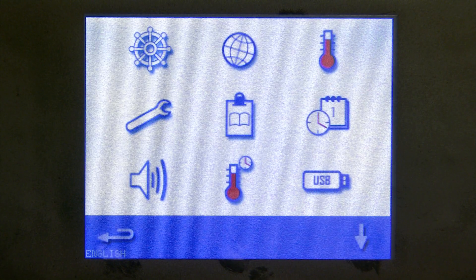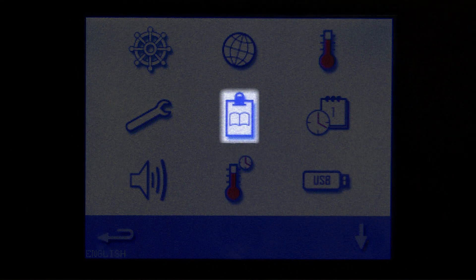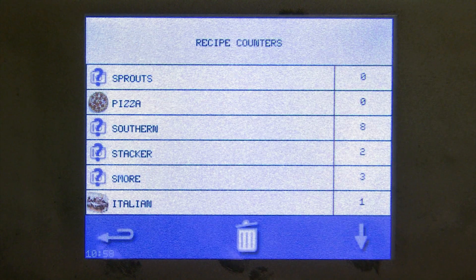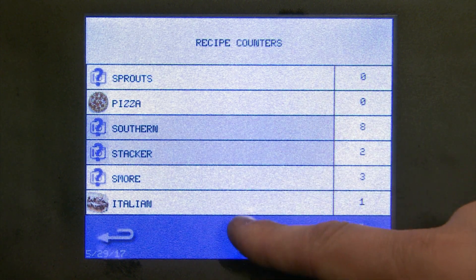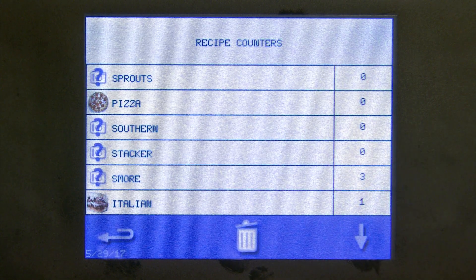The service key is password protected and we are not going to use that. The next icon to the right is our log book — it looks like a simple clipboard. From here we can see how many times each recipe has been used. You can scroll through this daily or weekly however works best. Once you've written down all of your recipe counts, select one, hit the trash can, and it will zero out the value.